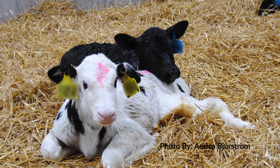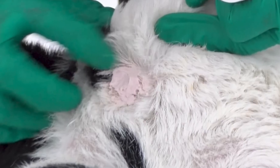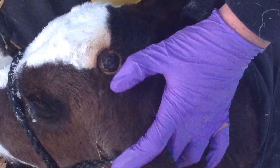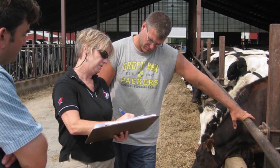Acceptable methods for disbudding calves of all breeds include application of caustic paste or the use of a hot iron device to destroy the horn-producing cells of calves. Both methods require proper training and oversight so that disbudding is complete.